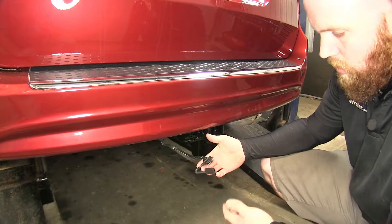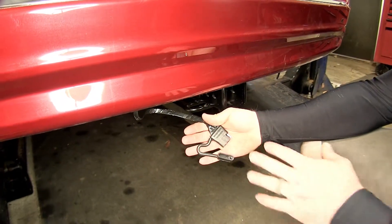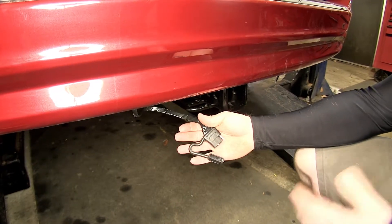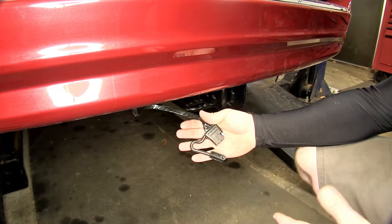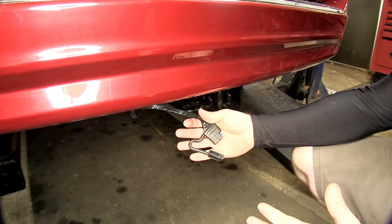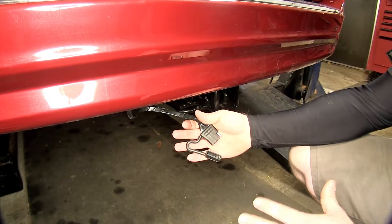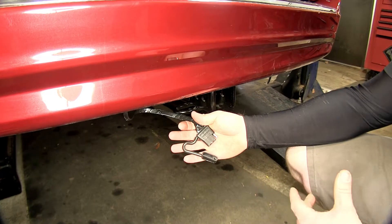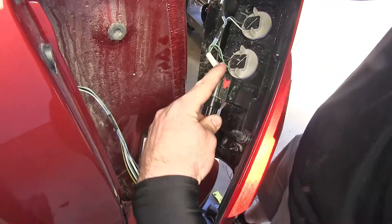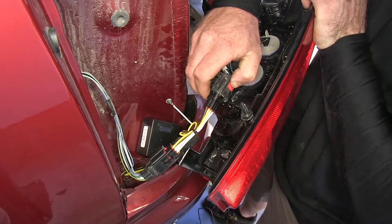Here's what our wiring is going to look like once it's installed on the vehicle. This wiring harness is going to work very well for all applications that need to connect to a 4-Pole Harness. It has a powered module box, which is going to help give you plenty of power, and it's also going to help separate this system from the vehicle's electrical system, so you don't risk the same type of damage you would if you wired in directly. It also has T-Connectors that go into the factory connections at the rear of the tail lights, which make it easier for installation.